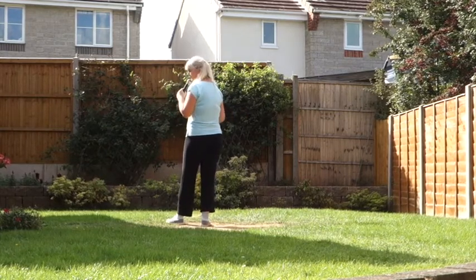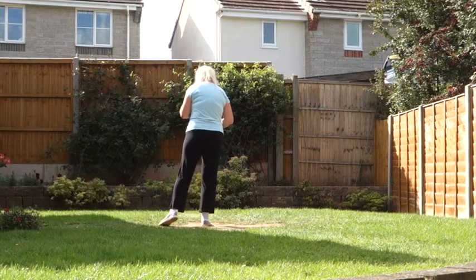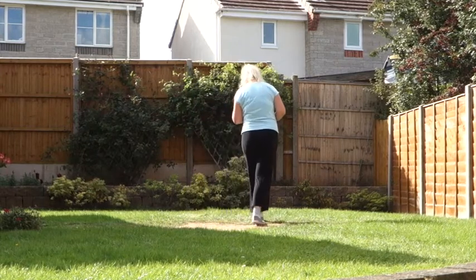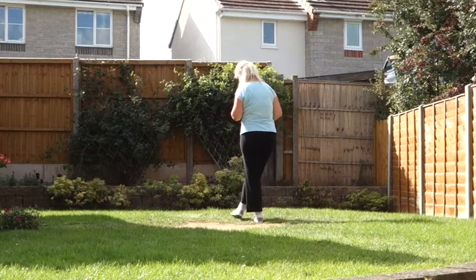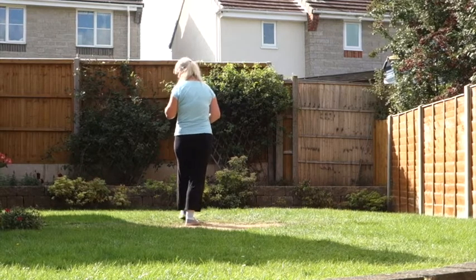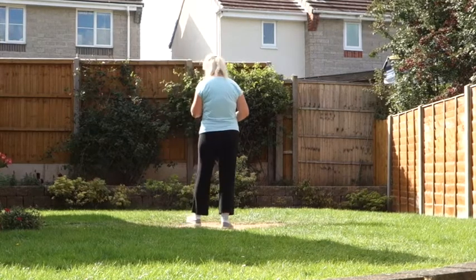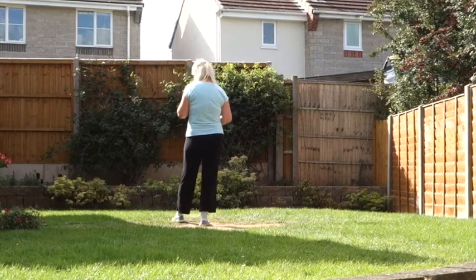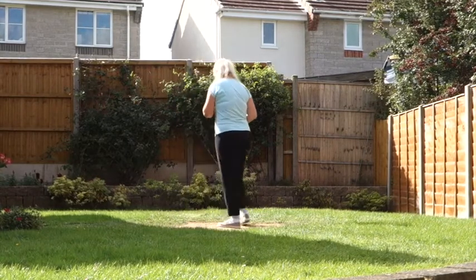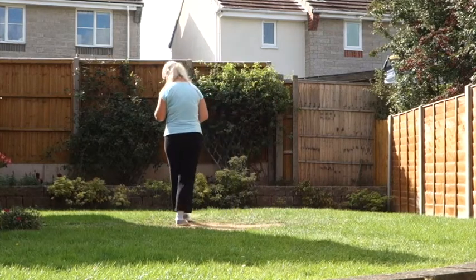So we're going into a couple of weaves. So that left is going to be swept round the back into our first weave: behind, side, cross. Sweep the right forward into our second weave: cross, side, behind. And we're going to sweep again the left, going towards the back. So that last section then, from our sweep into our weave. 7, 8. Behind, side, cross, sweep, cross, side, behind, sweep.